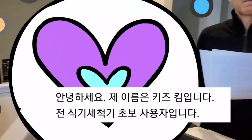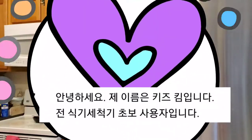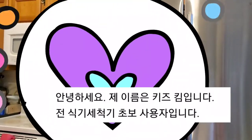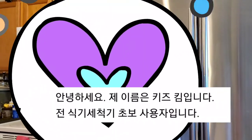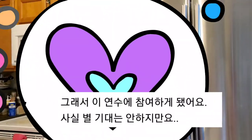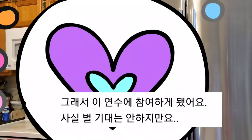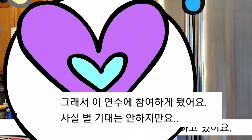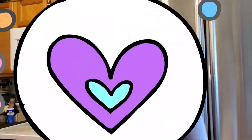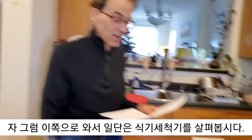Okay, your turn. Hi, my name is Kiz Kim, and I'm a pretty beginner dishwasher user. I'm just attending this class now. Actually, I didn't expect too much, but anyway. She has low expectations — okay, that's good.